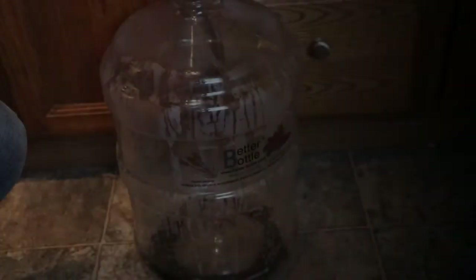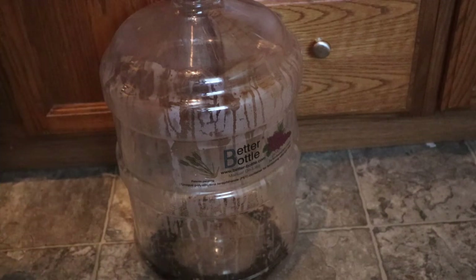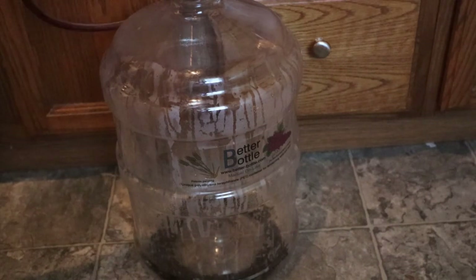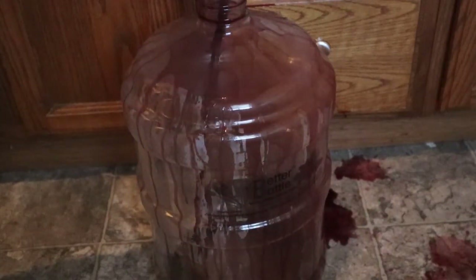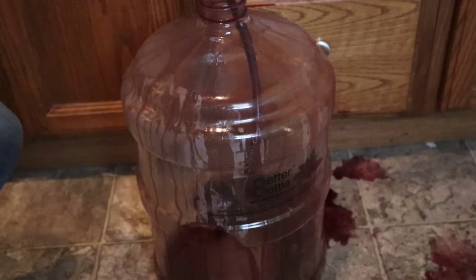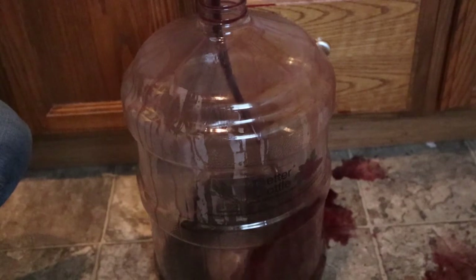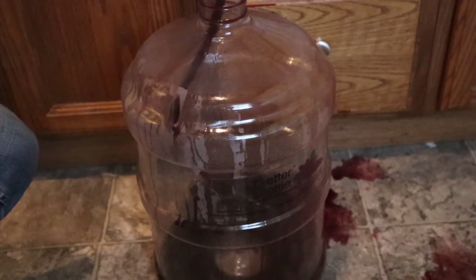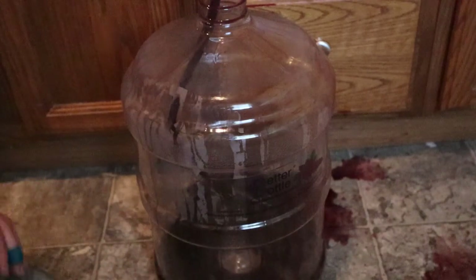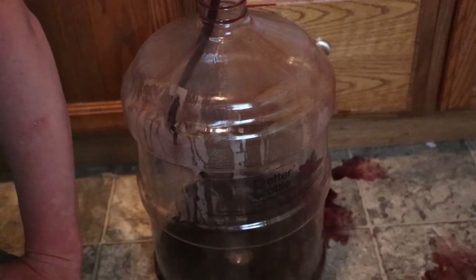We have our auto siphon with the top part up in the fermenter and the hose running down into our carboy. We start the siphon — oh, fail. We lost a little bit on the floor there. But now we've started the siphon and it's just a matter of waiting. You just wait for it to siphon from the fermenter up top down to your carboy. Hopefully this won't sound as terrible as when we ran the high-speed video outside in the wind.